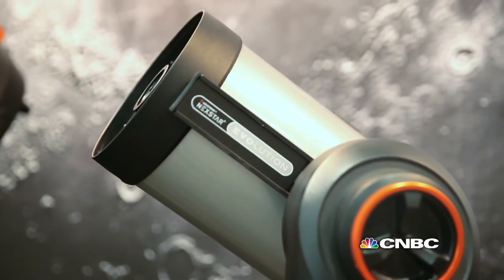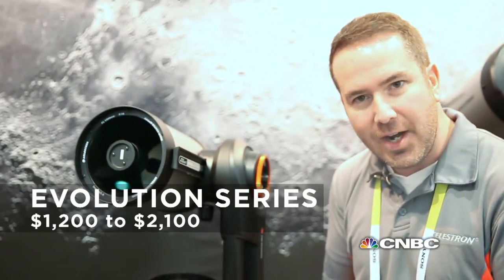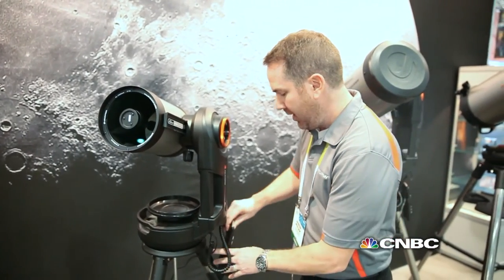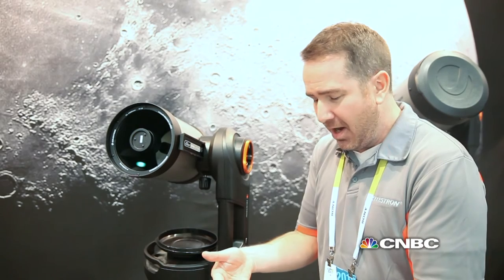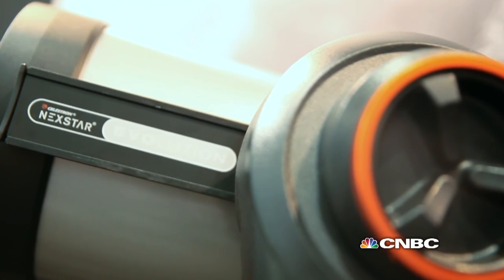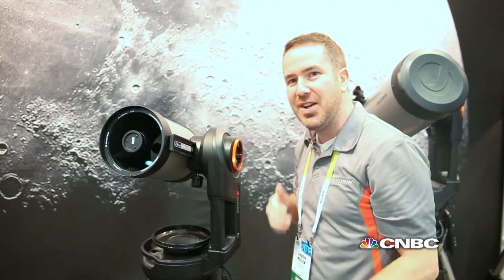Can you sync it up with your phone? There are apps for it. This is what makes the Evolution stand out. This controller that I showed you comes with this, but you could remove it. The telescope actually puts out its own Wi-Fi signal. So you grab an iPad, download our free app, and it'll show you an interactive map of the night sky. Touch it on the screen and the telescope will move right to it.